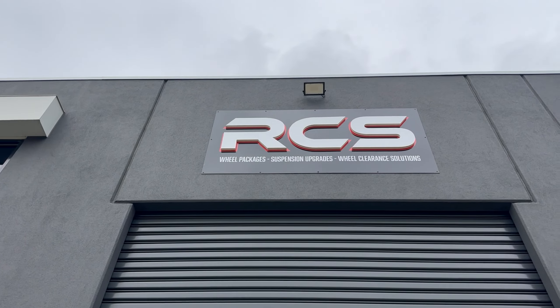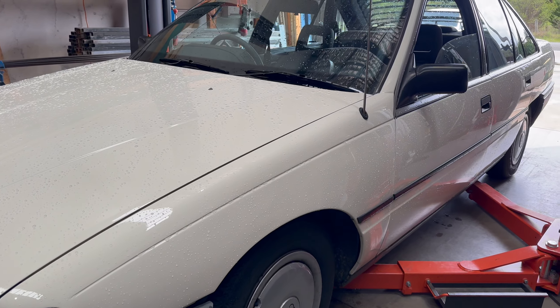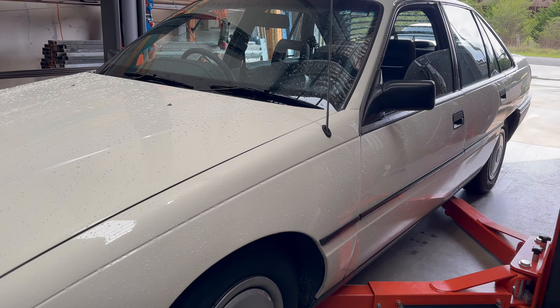All right guys, today we are at RCS Geelong. If you guys remember, I bought this VN a few months ago and I've never actually had a look underneath it until today. So what we're going to do is raise it up and have a look underneath. I do know that this VN is pretty good — it drives very nicely, it's got 150,000 Ks. I'm not really expecting anything bad, but the car's here and it's a good opportunity to have a look. So let's get it on the hoist.